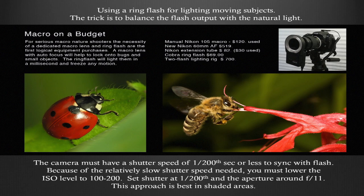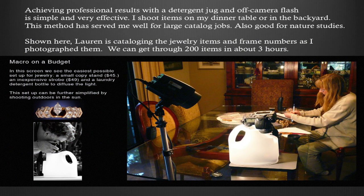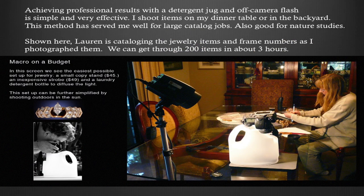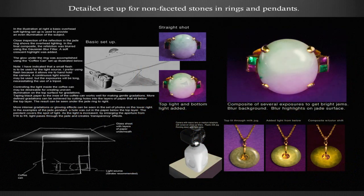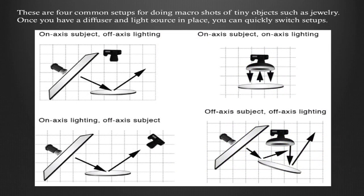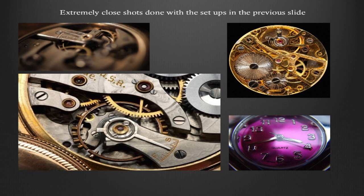Let's talk about some indoor macro setups for jewelry, scientific studies, and just having fun. I'm using that plastic bottle shooting straight down. Lauren and I were doing a catalog for jewelry items — I lift the camera up, she slides the item underneath the water bottle, I put it down and take the picture. I'm pre-focused so everything is at the exact same distance. If you're doing stuff for eBay or Etsy, you can get really good quality results. There are a couple of different lighting schemes you can do at home very easily to get top-quality professional results.